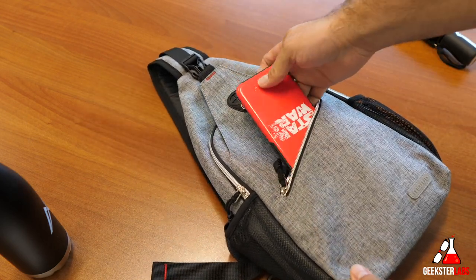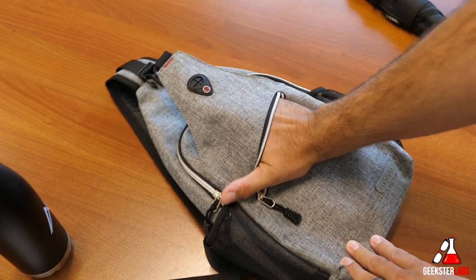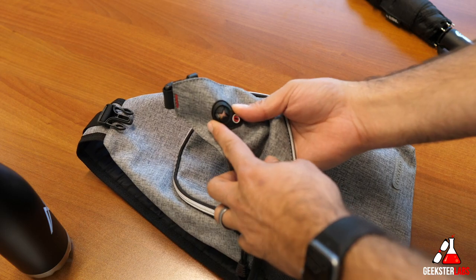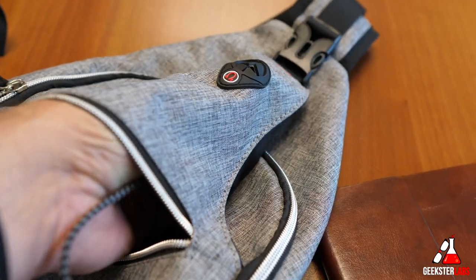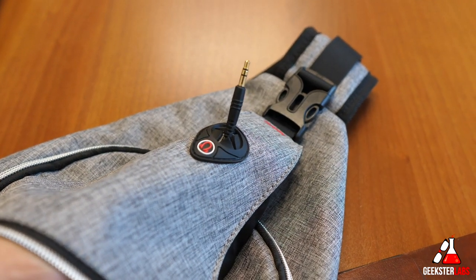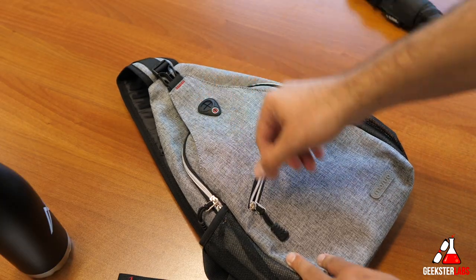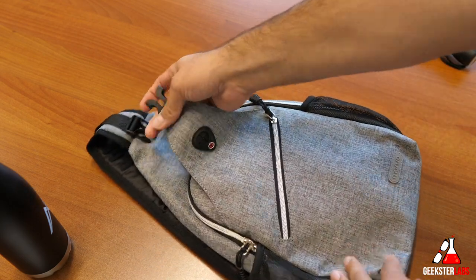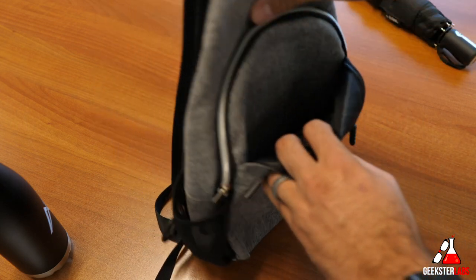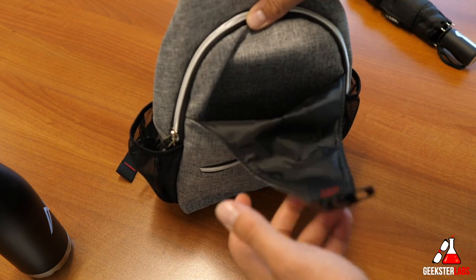The first compartment is this whole front opening — you can store your iPhone, wallet, purse, or other small items. It goes all the way to the top where there's a headphone port opening, so you can zip up your phone inside the bag, run your headphones through that port, and listen to music while the bag is on your back. When you unclip the top section, there's another deep pocket — just a big opening with no organization, where you can put whatever you need.